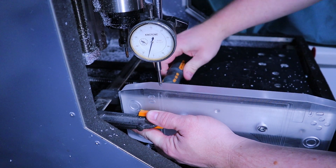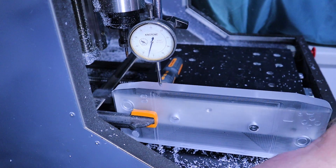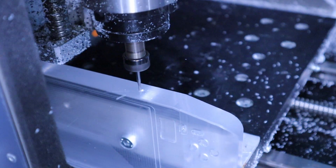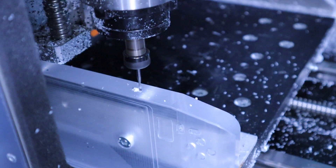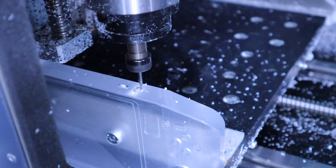This tool is called the dial indicator. I'm using it to measure the height of the housing relative to the machine and adjusting it until it is as level as I can get it. Each little increment line on the dial indicator is 0.1mm, so if I can get it level within one increment, it should be more than close enough for what I need.